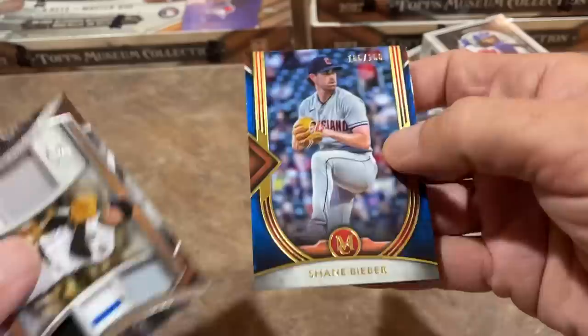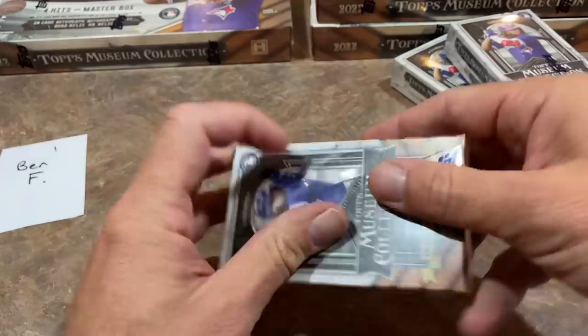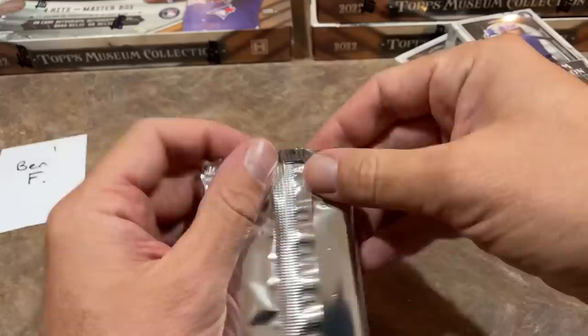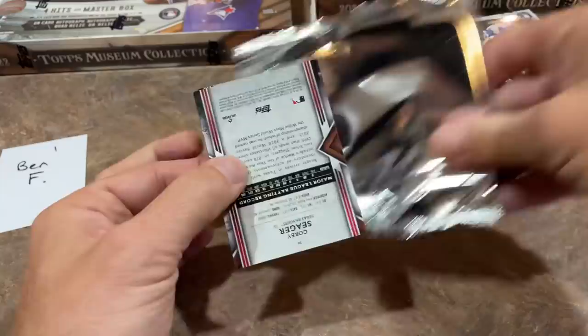Tom Glavine, Hall of Famer, 300-game winner. And Shane Bieber numbered out of 150 for Ben F as well. In the books, box number two. So by process of elimination, you can figure out what type of hit is coming up. We've got the quad relic out of the way — we're going to have two more autographs in this box and a regular relic.